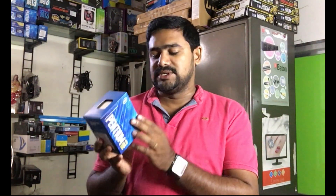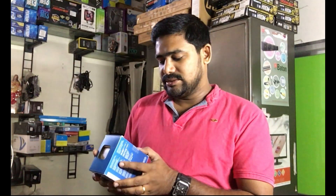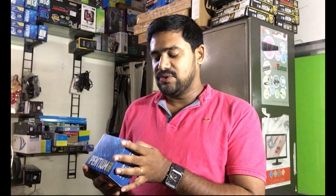We are going to install a new CPU. This is a Pentium Gold processor, model number G5400, running at 3.7GHz with 4MB cache. This is a processor.